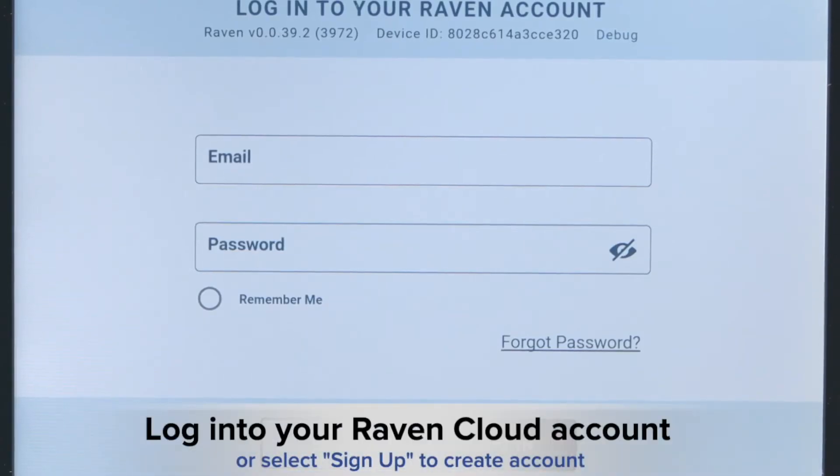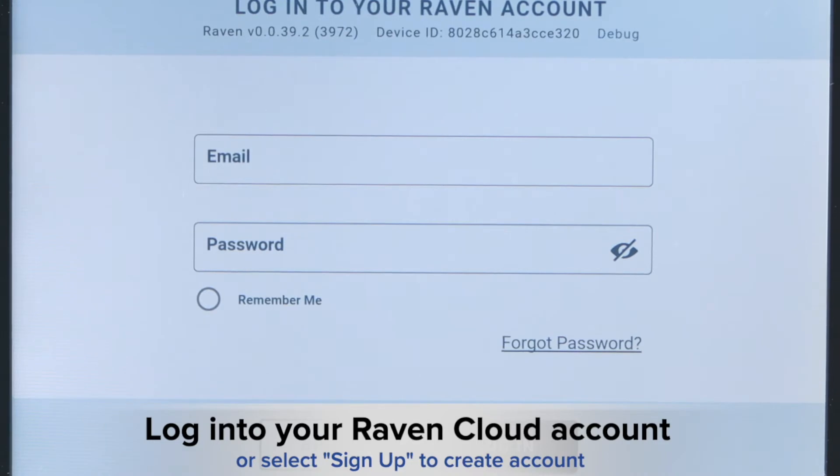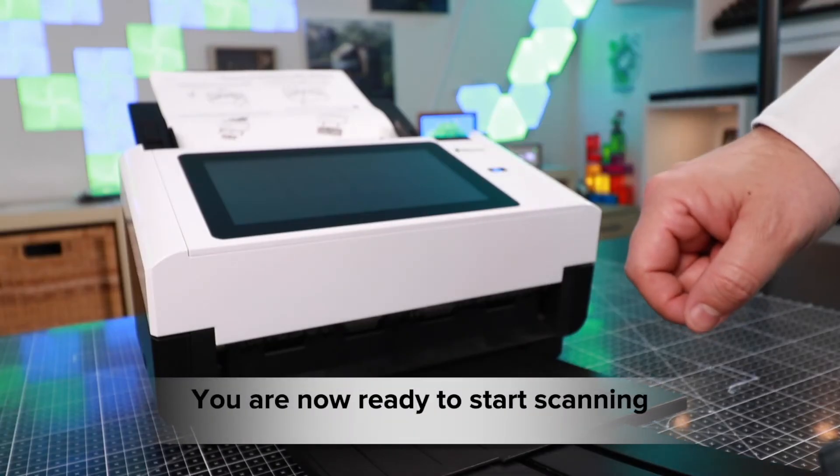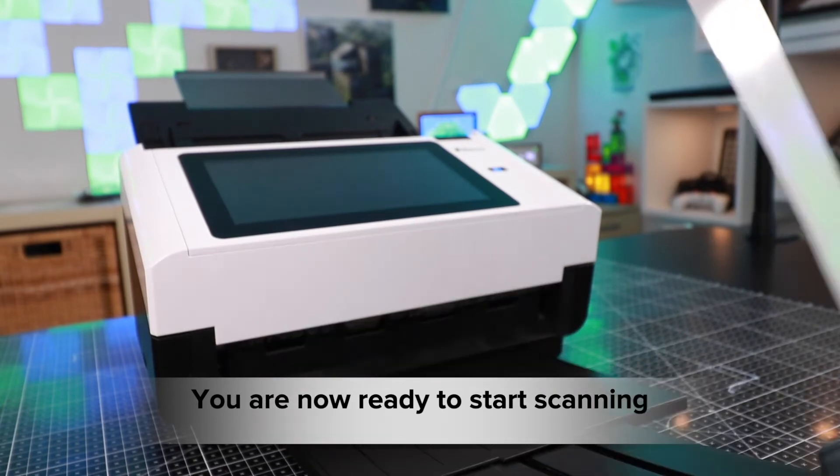Log in to your Raven account or click Sign Up to create a free account in seconds. You are now ready to insert documents into the feeder tray and begin scanning.